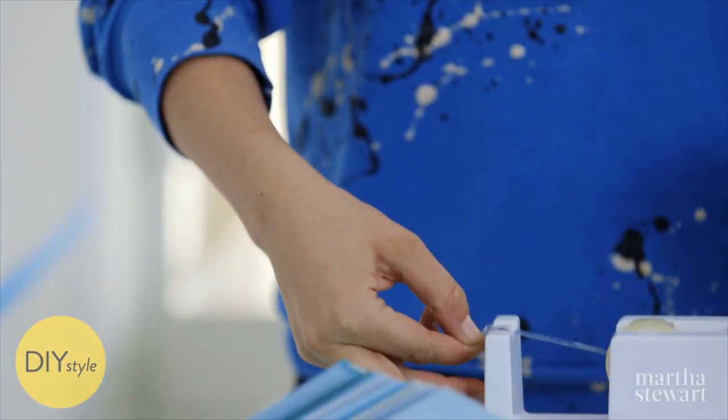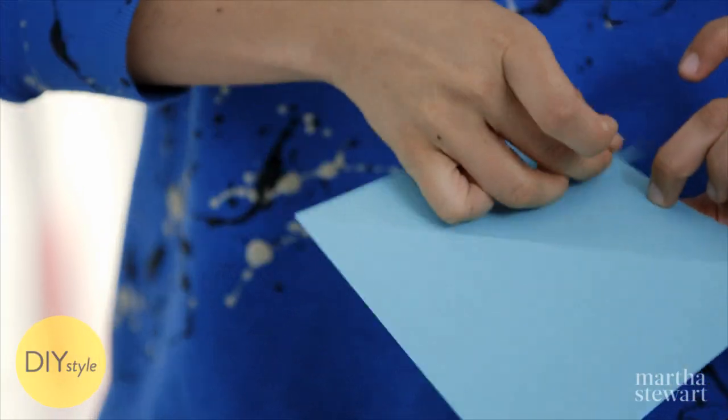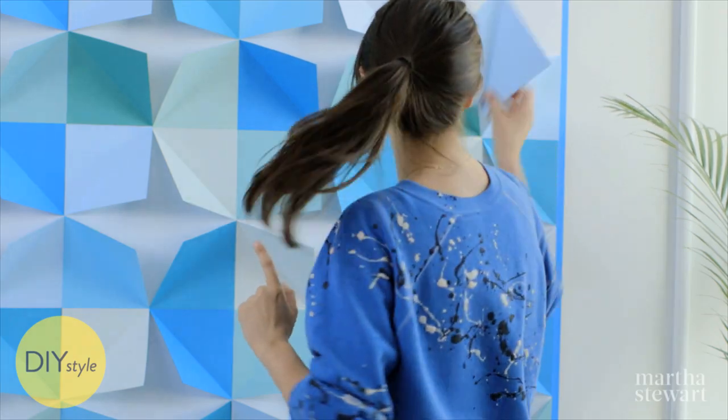A bit of double stick tape — pop it right in the corner. I've made a lot of progress, and it has not taken very long.